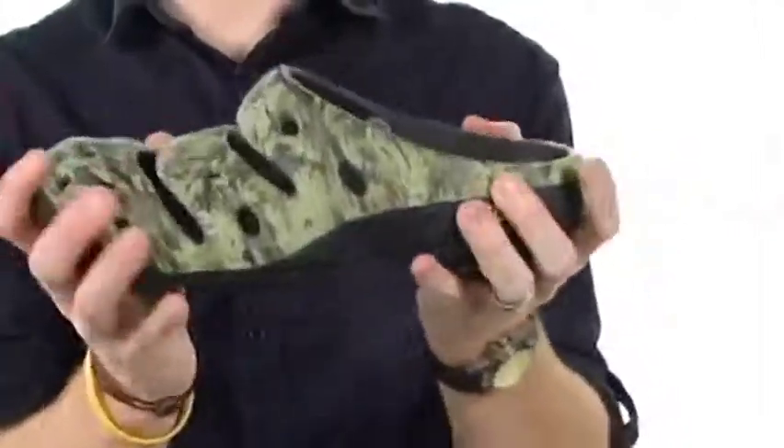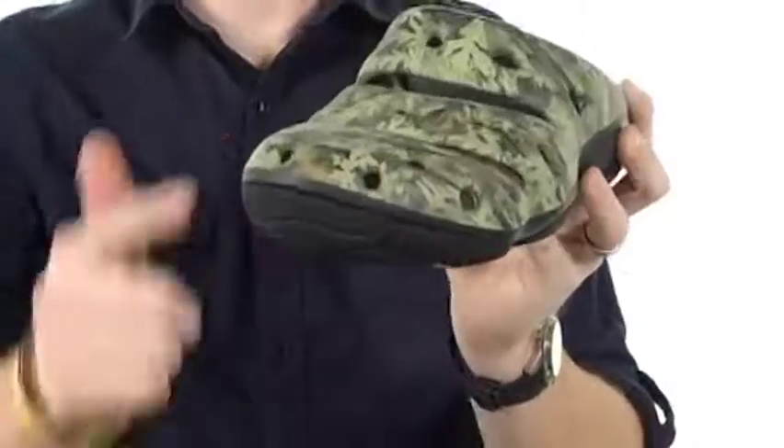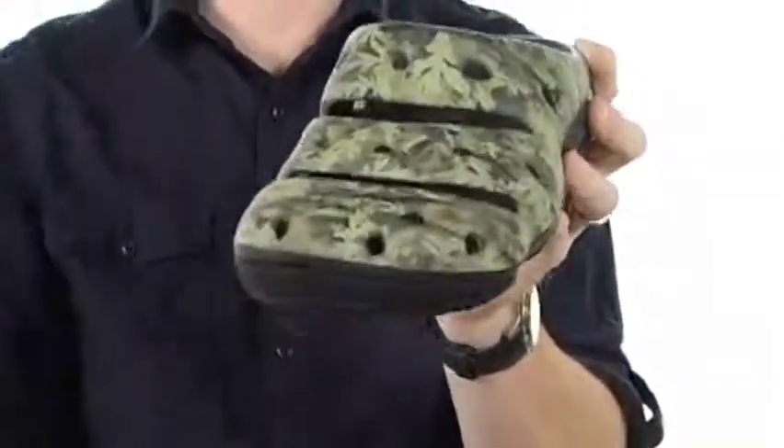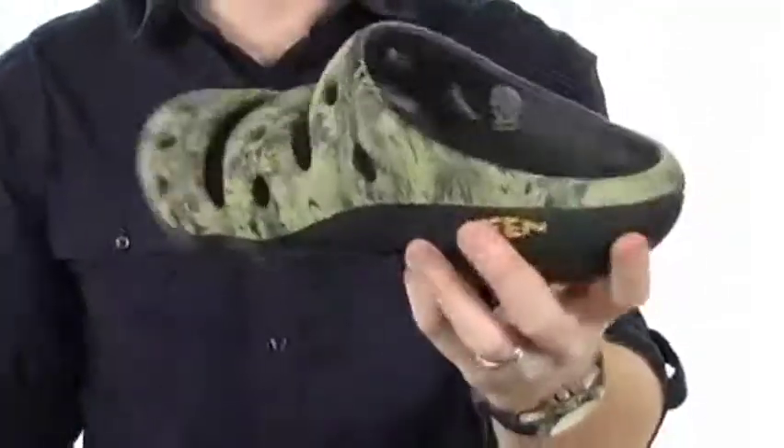These slip-ons are extremely durable and they've also got a nice bit of flex to them. With Keen's built-in patented toe protection hidden underneath this cool camo print, it's still going to allow your feet to breathe very nicely thanks to the perforations and cut-outs provided.